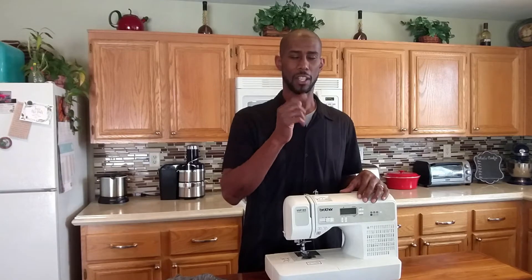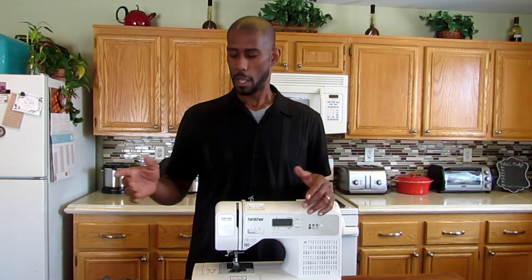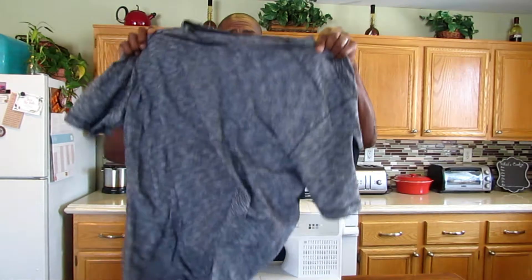Have you ever went to the store and you saw that hoodie, jacket, or shirt that caught your eye but it was a little too big? Today, I'm going to show you just how you can buy that shirt, that jacket, or that hoodie and resize it. The same process applies to the hoodie, jacket, and shirt, but I'm just going to use this shirt right here.